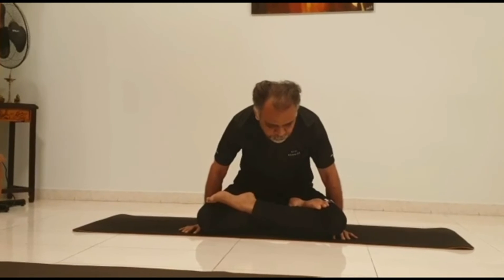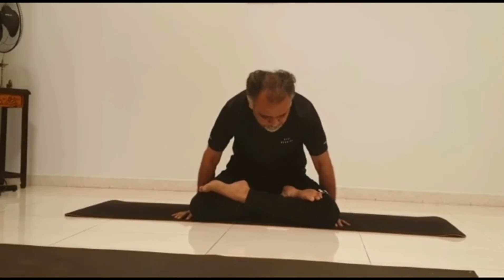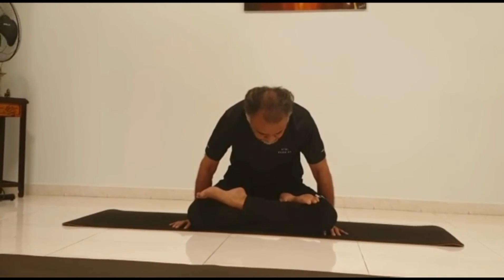This asana is not recommended for those who have heart problems, high blood pressure, a hernia, or back pain.